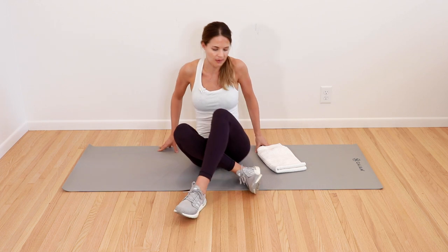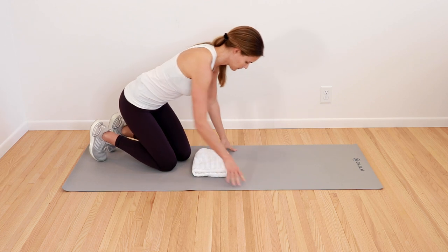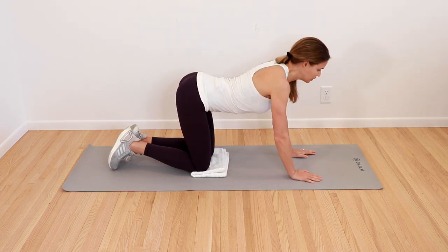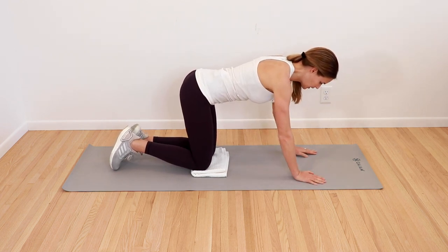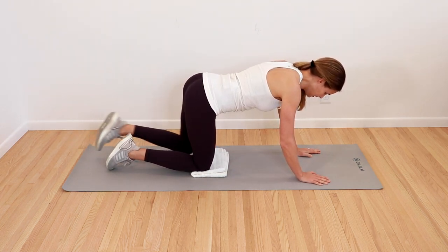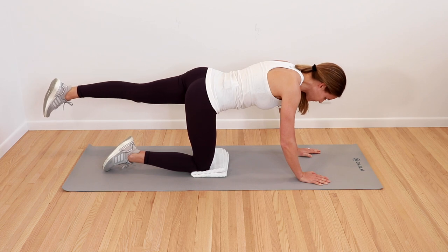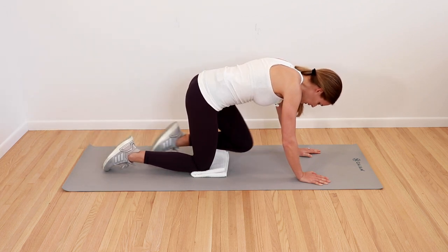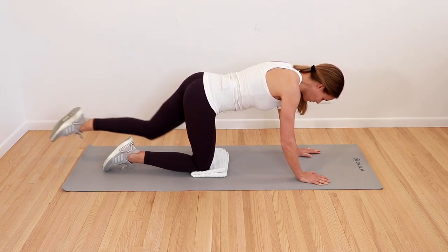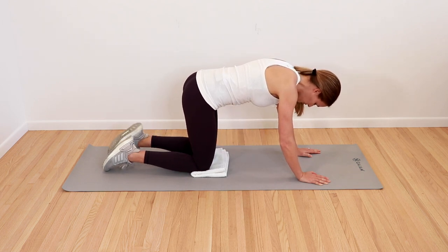From there, we're going to find a nice flat back — no arching into the back to start. Core engaged. We're going to start by kicking one leg straight out and back in, bringing it up towards your chest. Kick it straight out and back in towards the chest. One more time — stretch that leg back out and then pull it in towards the chest. Gently put that knee back down.